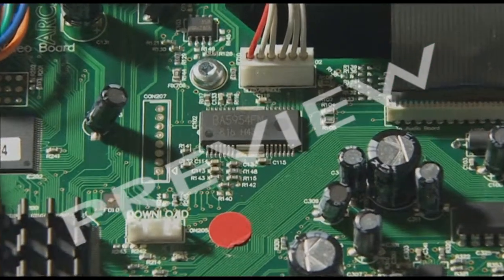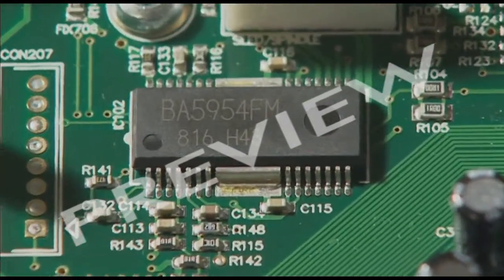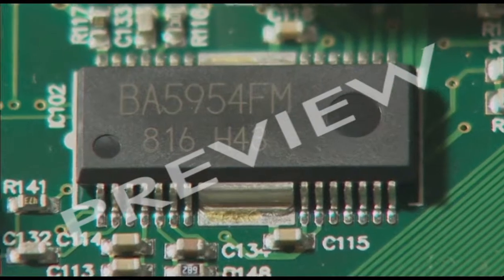Microchips are themselves like tiny PCBs, but they're stuffed with lots more components — thousands — all on a single chip of silicon.